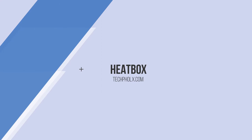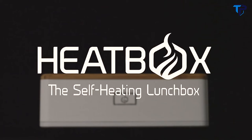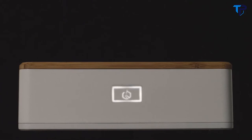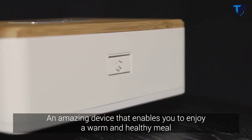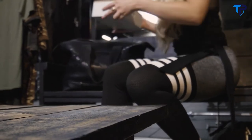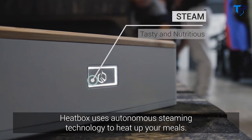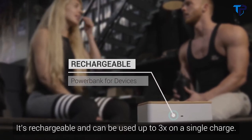Freedom of food, anywhere, anytime. Introducing Heatbox, the self-heating lunchbox. An amazing device that enables you to enjoy a warm and healthy meal, anywhere, anytime. Heatbox uses autonomous steaming technology to heat up your meals. It's rechargeable, and can be used up to three times on a single charge.